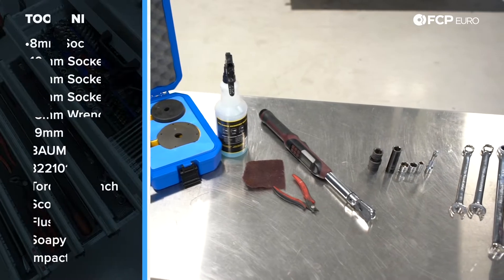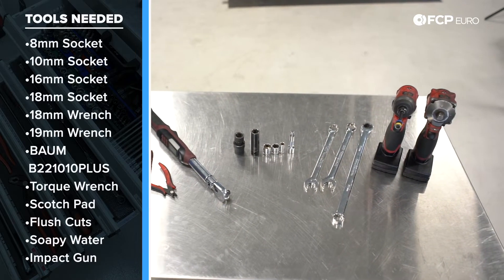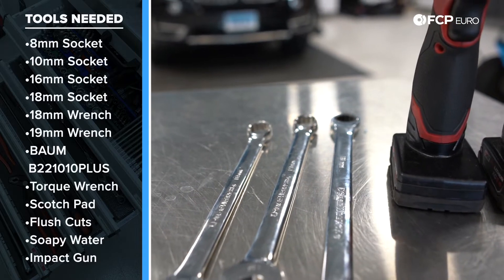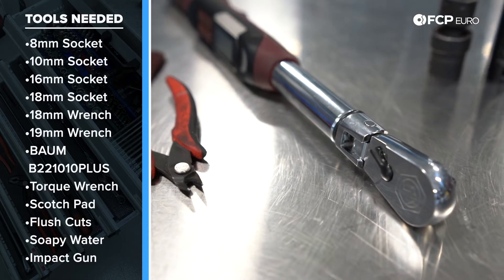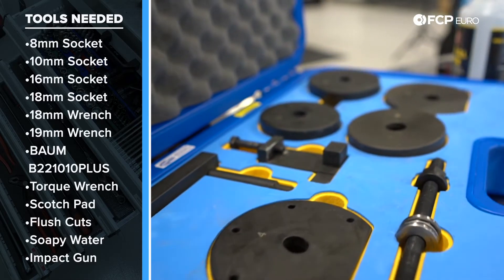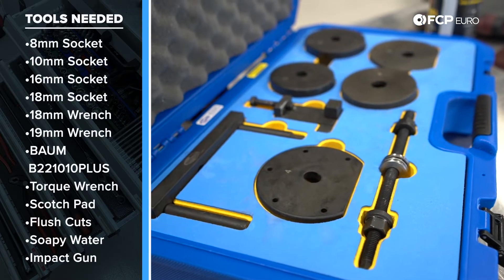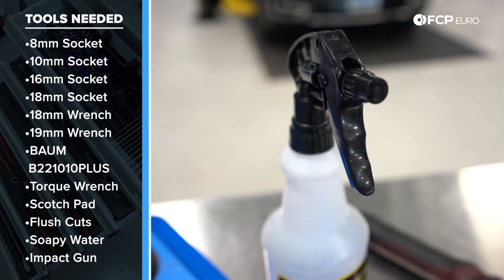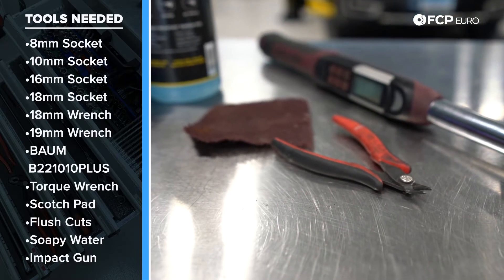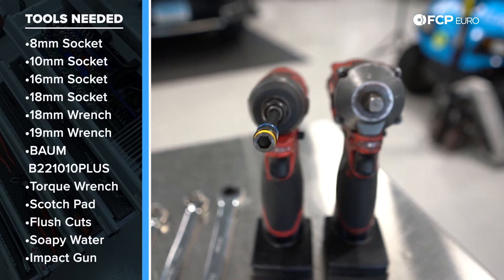Let's talk about some of the tools you're going to need to do this job. You want 16 millimeter sockets, 18 millimeter sockets, a 10 millimeter socket, an 8 millimeter socket, an 18 millimeter wrench, and in this case we have two 19 millimeter wrenches because of the drive sizes on the transfer case tool set. You need a torque wrench that can do at least 68 newton meters of torque. I really recommend having the appropriate special tools to remove the transfer case mount — it's going to be very difficult without them. Also have some soapy water, Scotch-Brite pads for cleaning the bore, flush cuts for installing a new zip tie to hold the ground in place, and an impact gun will make the job go faster.